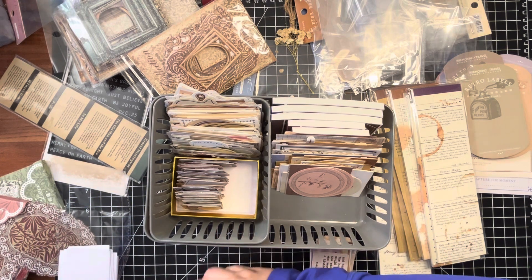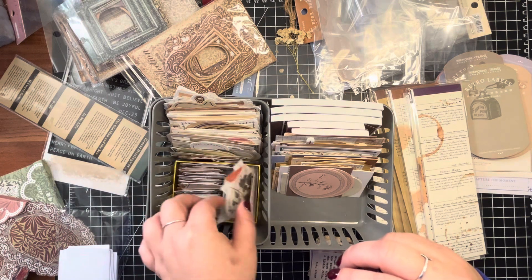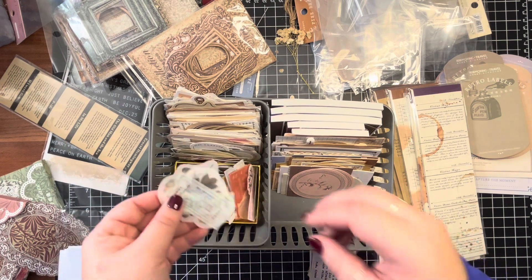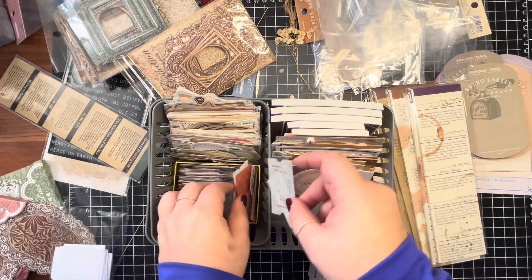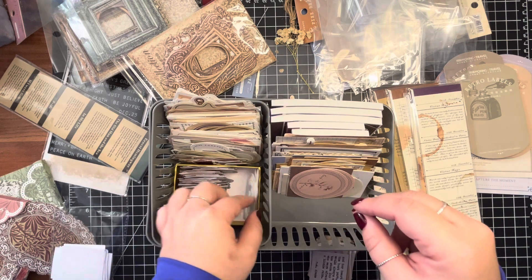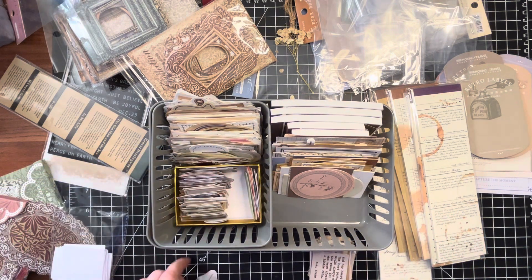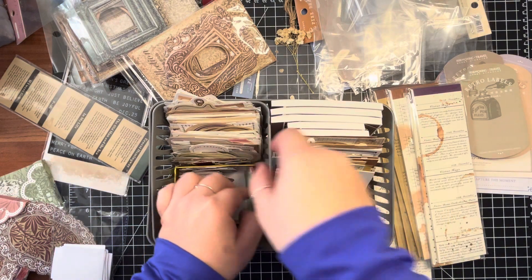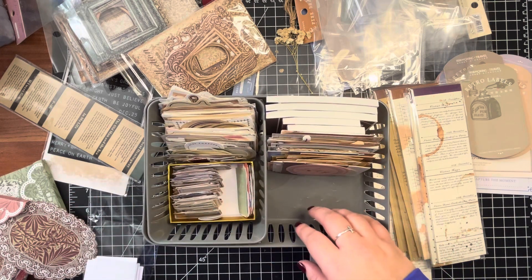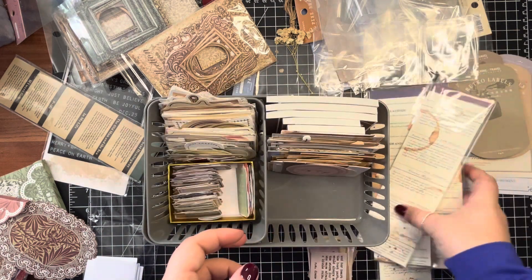Maybe these stickers can go in there because they are all colors of what's in this particular box. That doesn't look very nice — looks messy. See if I can get them to go in there a little bit better. And then these maybe they'll just go over here on the end and then it won't look so bad. Now I have these quote booklets but these perforate off, so those aren't going to fit in here — they're going to have to go in something else.